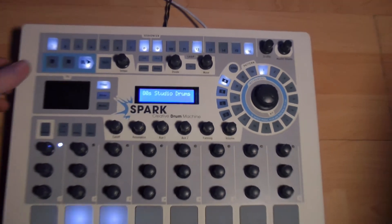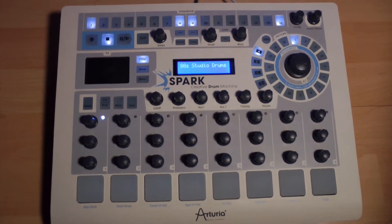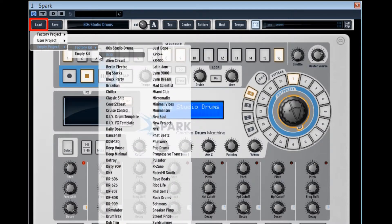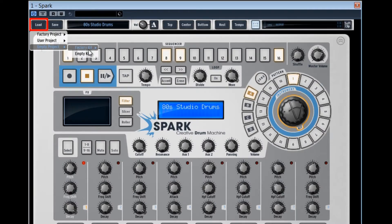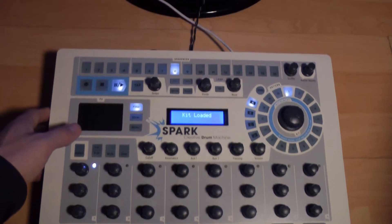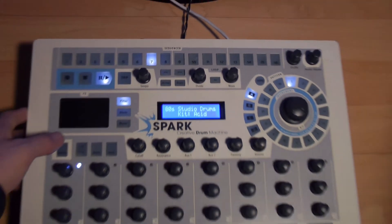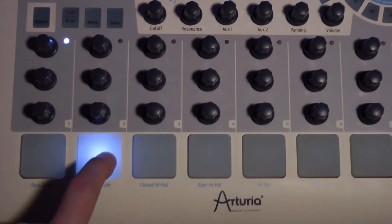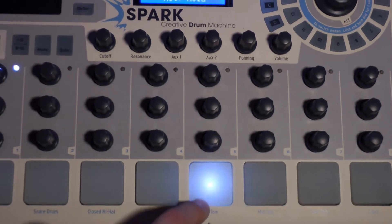Arrêtons la lecture et voyons comment programmer et enregistrer nos propres patterns avec un kit différent. Allons dans Load et choisissons Empty Project. Cela nous assure qu'il n'y aura pas de pattern préenregistré dans les banques de pattern. Nous pouvons sélectionner un des nombreux kits d'usines configurés par Arturia, ou ouvrir un projet complètement vide sans kit et sans pattern. Prenons par exemple le kit ACID. Si on fait PLAY, on voit les petits voyants du Step Sequencer défiler, mais on n'entend aucun son — c'est normal. Cependant, nous pouvons déclencher les sons à partir des pads, ce qui nous assure qu'un kit est bien chargé dans le Spark et prêt à l'emploi.